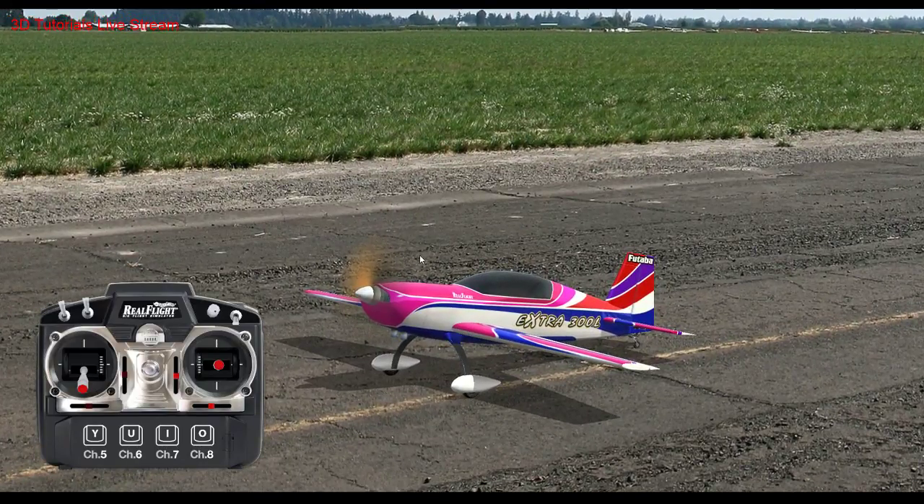Do you use a throttle curve? On the simulator I do not. In real life I use a throttle curve typically on a gasser, normally not an electric airplane. It really depends on the setup — some are not going to need it, some will definitely need it. I've had some gas airplanes where the throttle is like an on-off switch. On the MXS and the slick I have now, I do not use throttle curves at all.